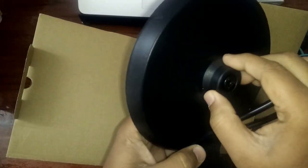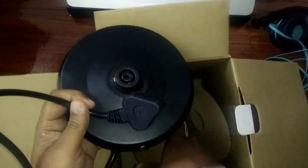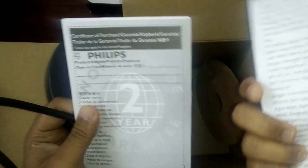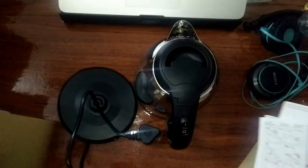I think this is the stand. I don't know how to use it — I need to check the manual. Yeah, there's a manual, warranty, and some paperwork. This is what we get: the product itself.